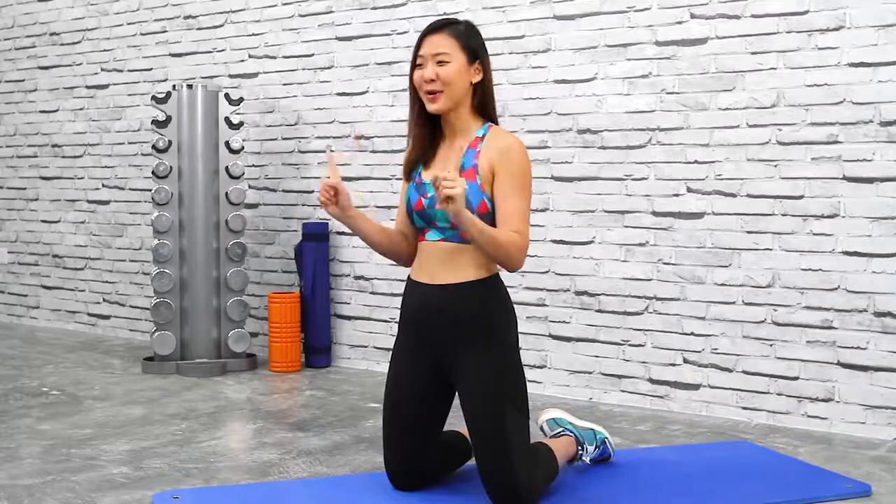How many of you have completed my plank challenge previously? A lot of you have requested a new plank challenge, so here's what we're going to do: complete this five-minute plank challenge. Let me know in the comments if you can complete the entire workout or how long you managed to hold the plank. There will be 10 exercises, each 30 seconds long, and we will move on to the next without any break.